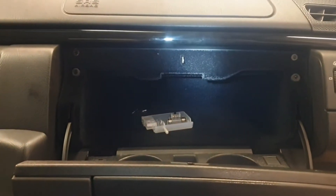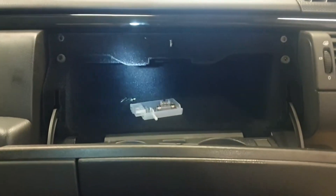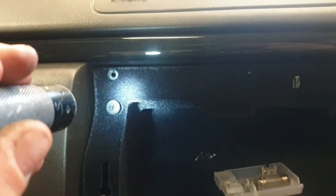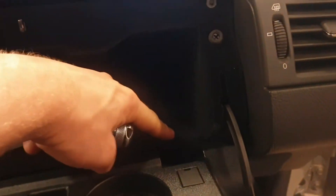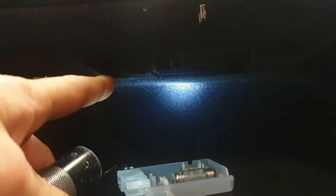What I wanted to show you is how to remove the two dust filters located on the back side of the glovebox compartment. It can be quite tricky to get the glovebox out, even though screw-wise it's fairly straightforward. It's fastened with six screws: one up there, one up there, one down there, one there, one there, and one on the side here.